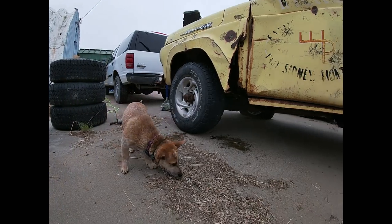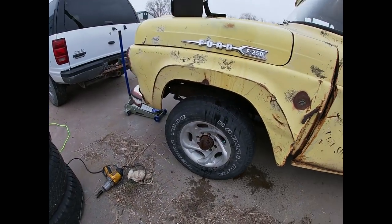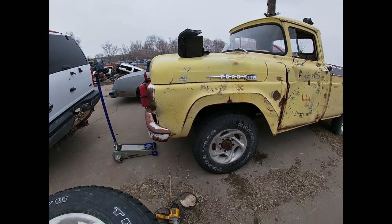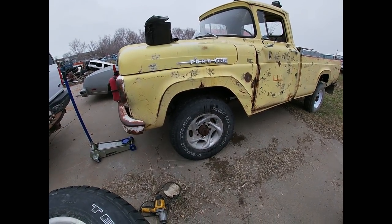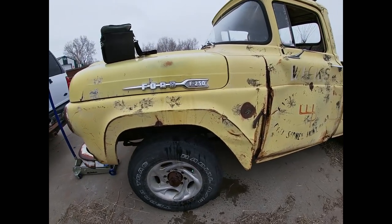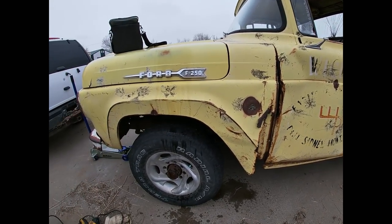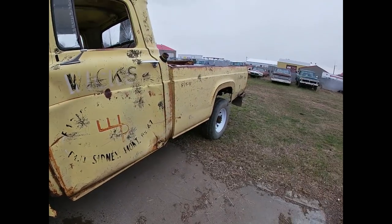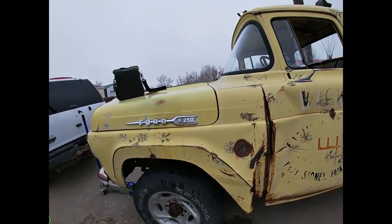But as you can see, there is the rim on this pickup. Not probably my first choice, but it'll work for now. So let's go ahead and get the other side on, get this thing spun around, get the rims on the back, and get this thing fired up and back in the lineup so we can move on.